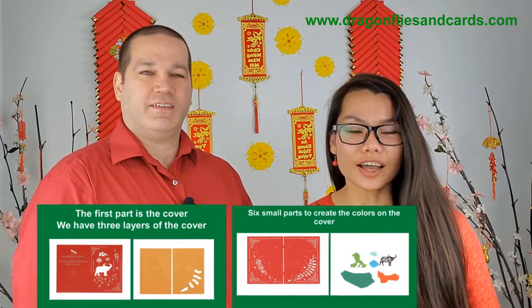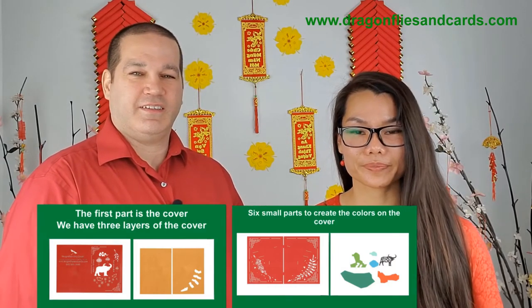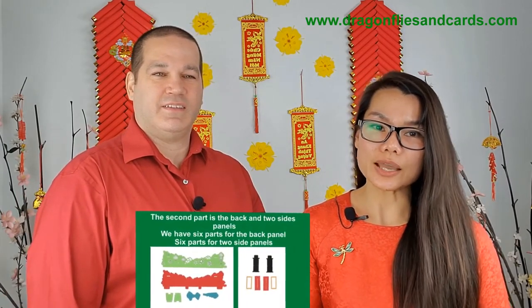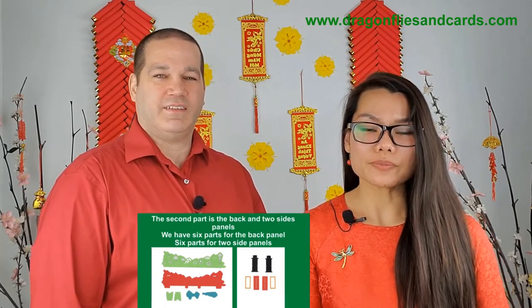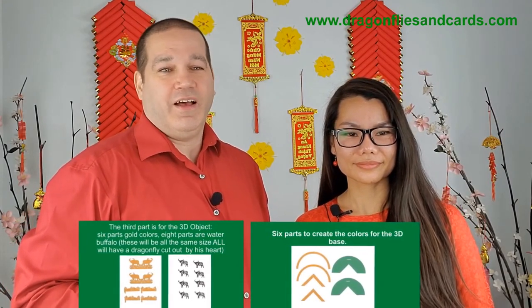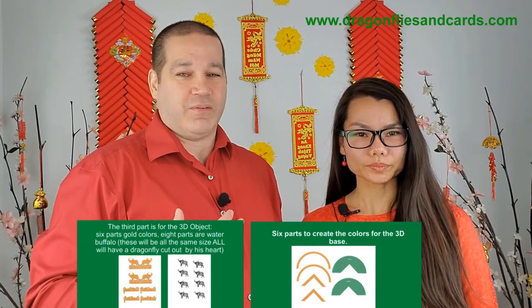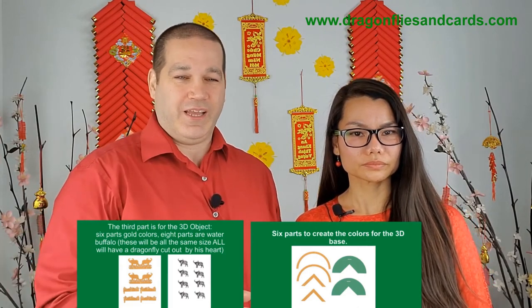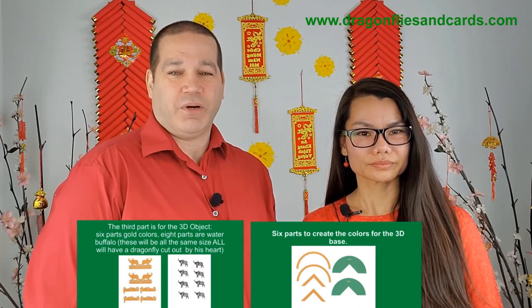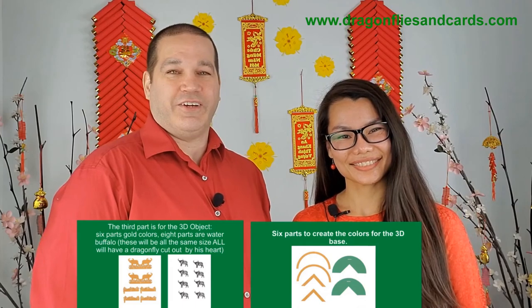The first part is the cover — we have three layers of the cover and six small parts to create the color. The second part is the back and two side panels — six parts for the back panel and six parts for the two side panels. The third part is for the 3D object: six parts are gold color, eight parts are water buffalo, and these eight parts will all be the exact same size with a dragonfly logo cut out where their heart would be. There is a ninth water buffalo that is a little bigger, with a circle cut out where his heart is. Set the bigger water buffalo aside for the front cover later and only deal with the eight identical ones. There are also six parts to create the colors of the 3D base. Now all of us are ready to make the card — thank you, and we'll be back with you in the next video. Bye!